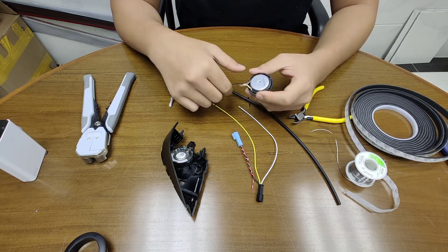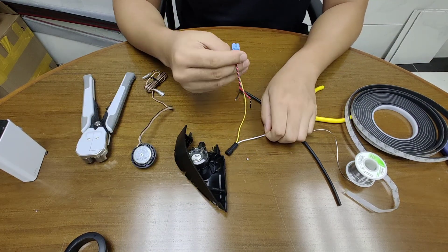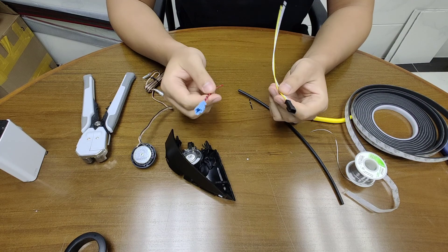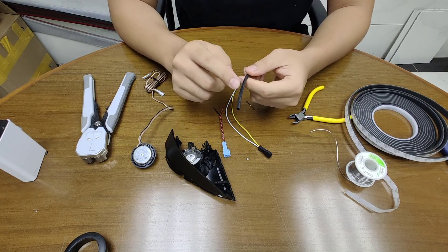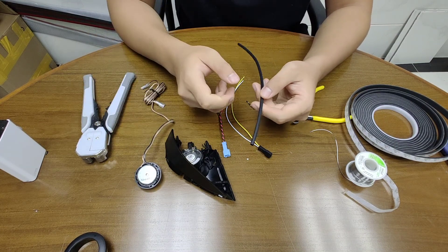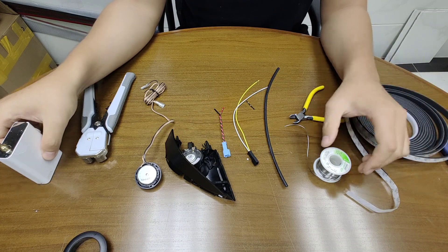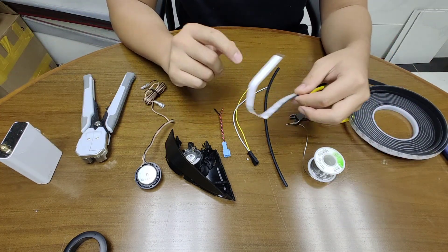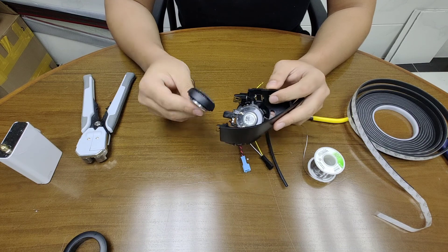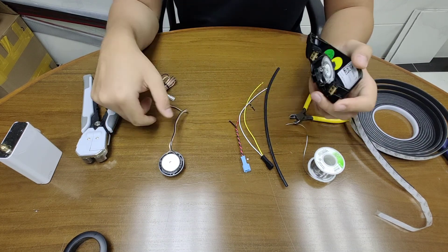Here we have an Alpine S-series tweeter. What you need to prepare first: an aftermarket speaker, an OEM connector so you do not have to cut the wire, wire connectors — the black or blue ones are both fine — a soldering iron and solder, and insulation tape. For your information, the Alpine tweeter is actually smaller than the factory one, and in this video I'll teach you how to fit it in and do the connections.